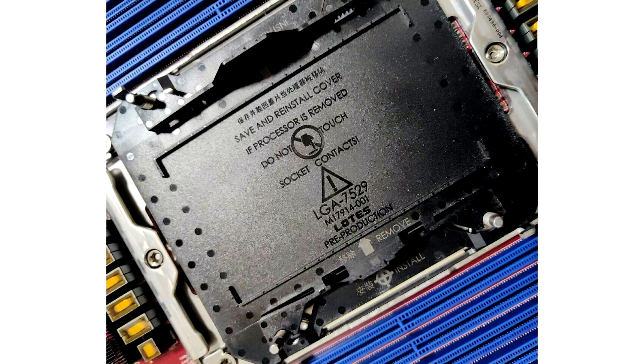Photos of the Intel LGA 7529 socket for Xeon Sierra Forest processors have leaked to the network. Today, images of the upcoming Intel LGA 7529 socket, designed for next-generation Xeon processors, hit the World Wide Web.